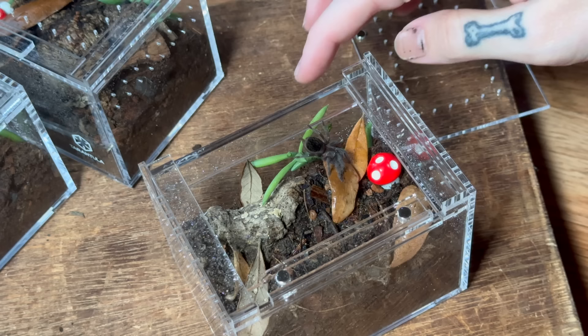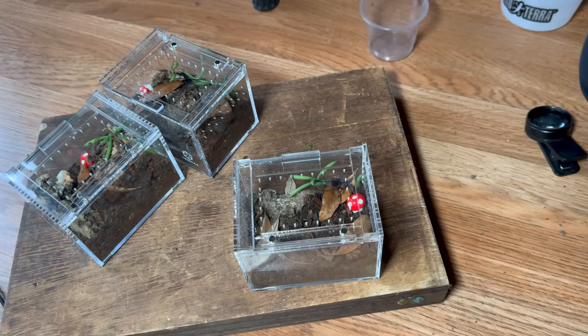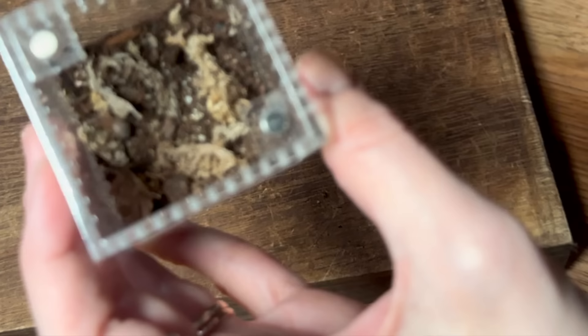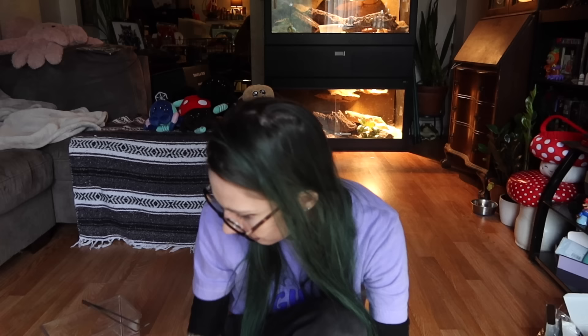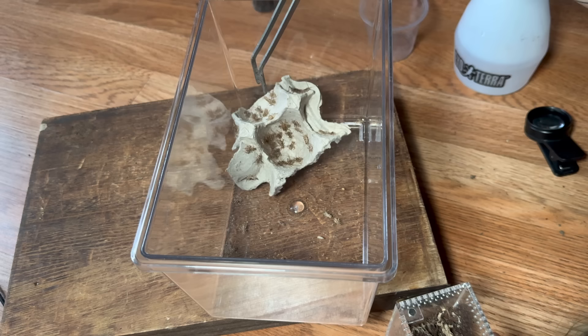You've got to put your whole little feetsies in there. We are done — I love how these turned out, and they stack quite well. Ta-da! I really like these; I think they're perfect for small slings. Even smaller slings than these could use them. I have another sling we can rehouse really quick — this Afonopilma Stein d'Arcenari — but you're a little too small still. That's okay, I'll give you a tiny cricket instead. Tiny, tiny cricket for a tiny, tiny spider.